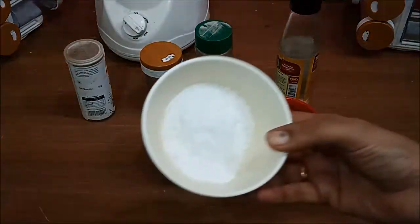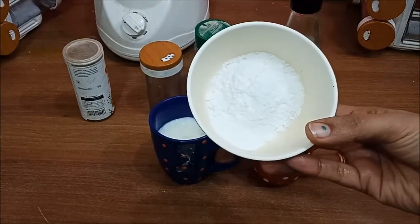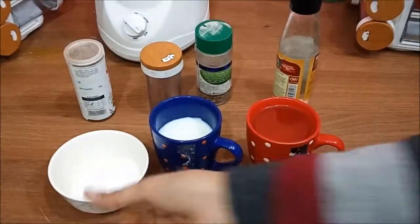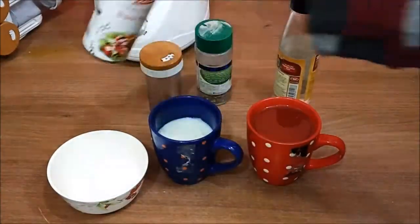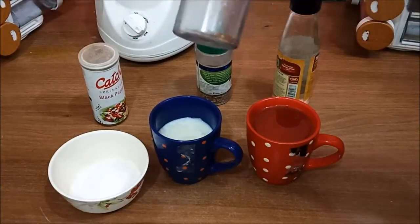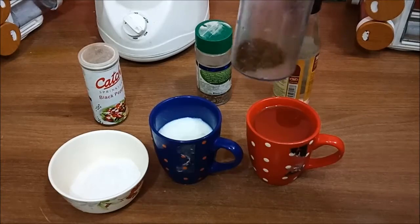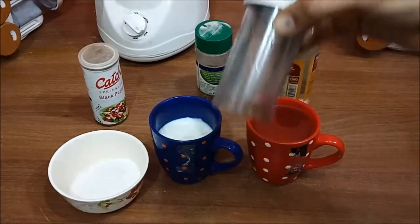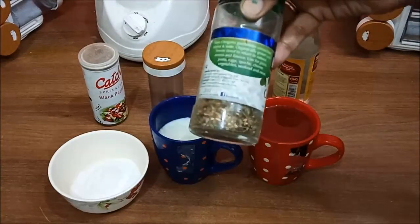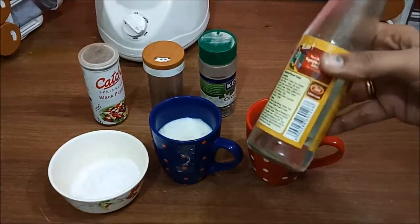I am going to take sugar — which we normally use at home — and grind it in a mixer, so I will take two tablespoons of sugar powder. Then half a teaspoon of black pepper powder, and these are mustard seeds which we normally use in vegetables — I am going to grind them in a grinder. I will also add a little oregano for a good flavor.